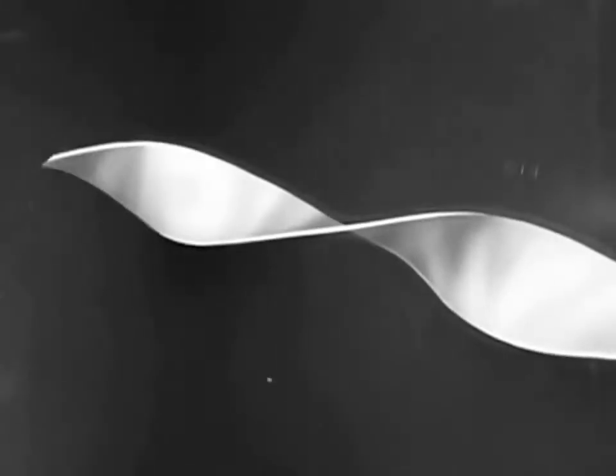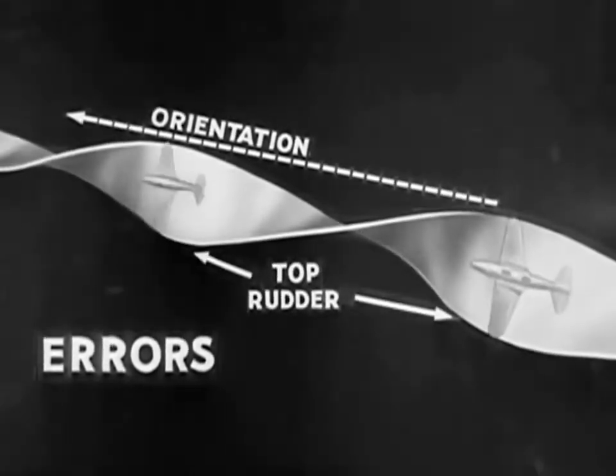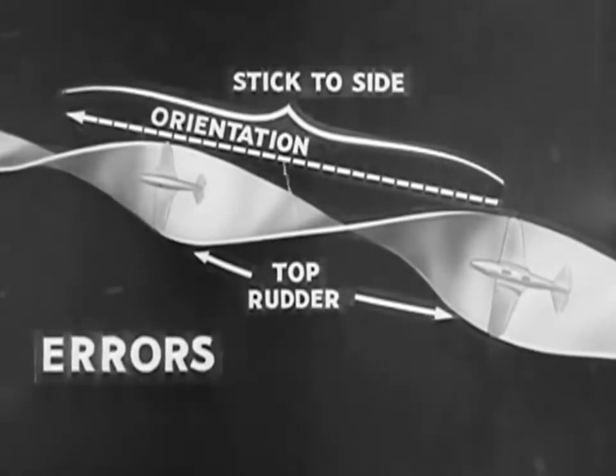This ribbon path of flight shows the points of common errors in the slow roll. Most common is an error in orientation, which occurs when the airplane is not rotated about a definite position. Failure to use top rudder in the vertical positions of the roll always causes trouble. Failure to hold the stick well over to the side throughout the roll also spoils this maneuver.